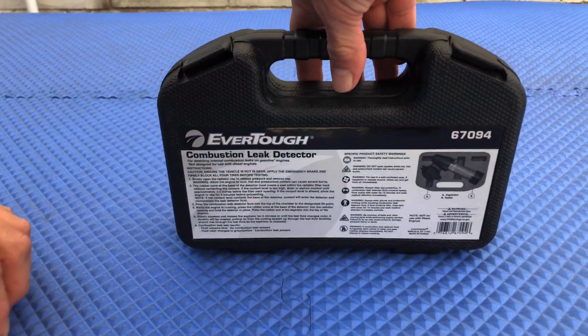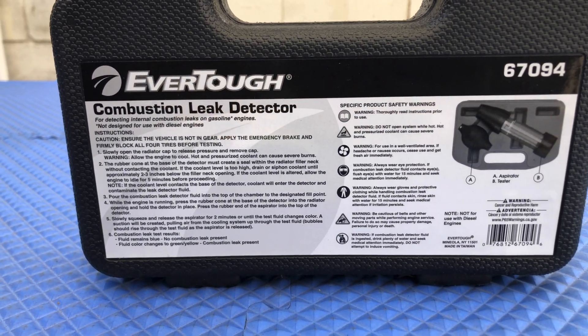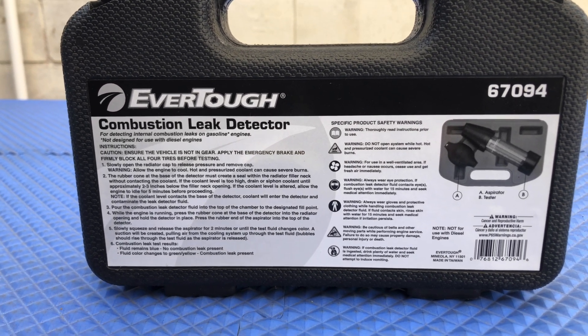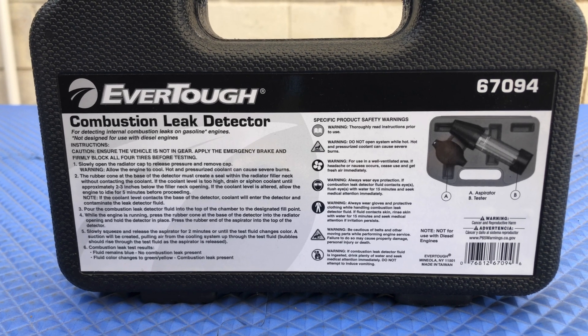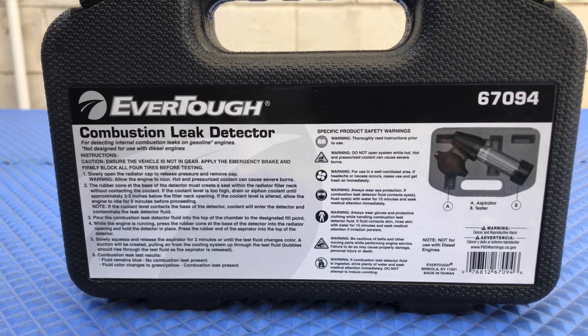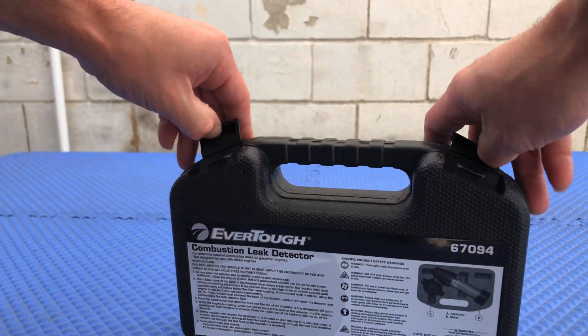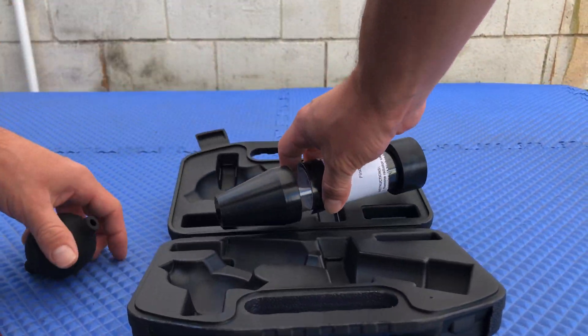Check this out before we open it up. Basically, this is to check if you have a blown head gasket — it's to see if you have any exhaust gases inside of the cooling system, and that's what we're going to be using this for. That's going to be a whole other video, but today we're just unboxing it. And there it is.